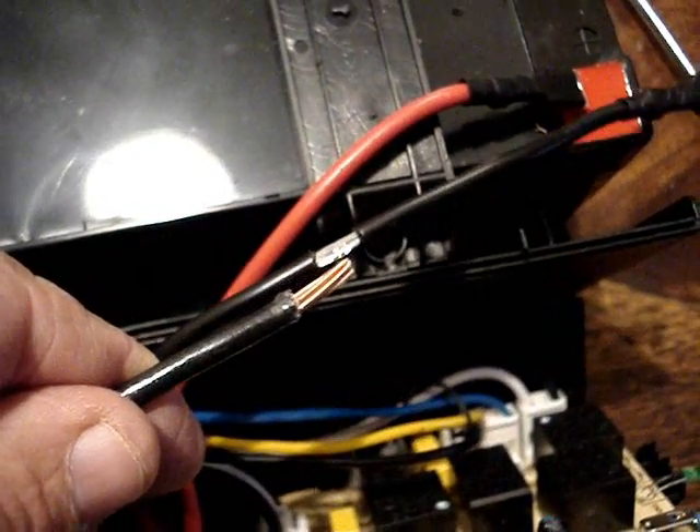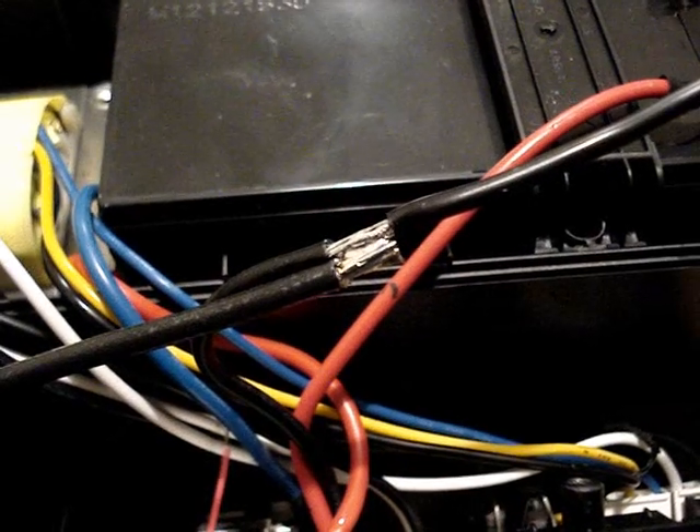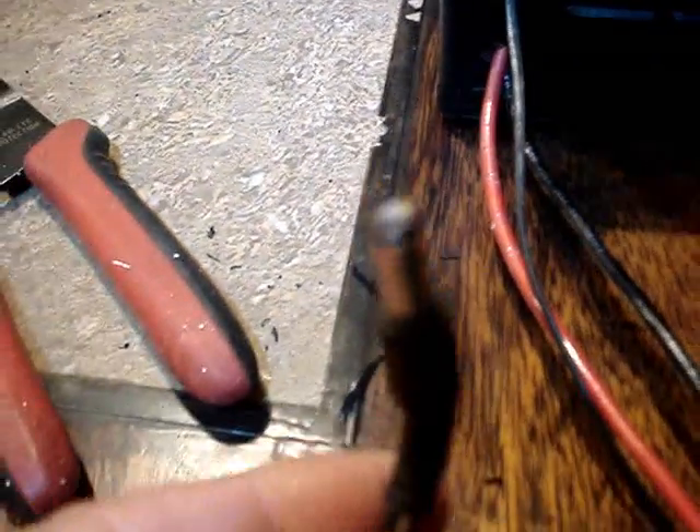I wire the fan to a plug and run it out the front of the box. Then I take the two wires that go to the battery, solder on two more wires of the same color, and run those out the front of the box as well. Here are the vents on the side of the UPS and here is the fan in its final position. I solder the connections, and here are the wires coming out the front — black and red for the battery and the connector for the fan.